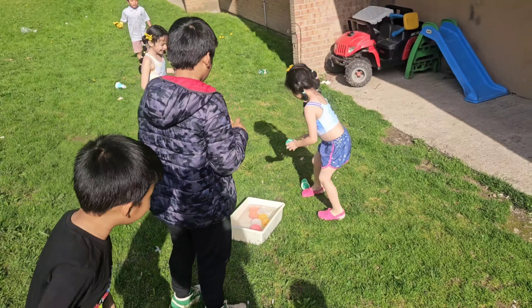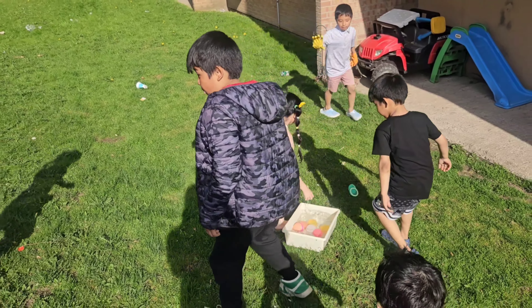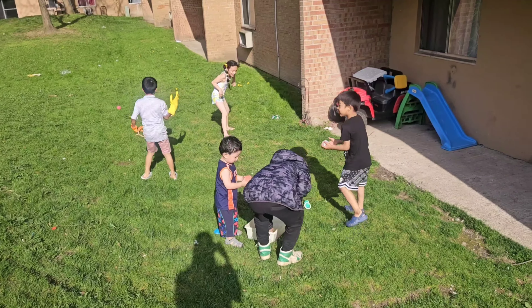Both kids and adults will get a kick out of this. Just break the boredom of summer — do not hesitate to make a memorable, happy time for kids this summer.